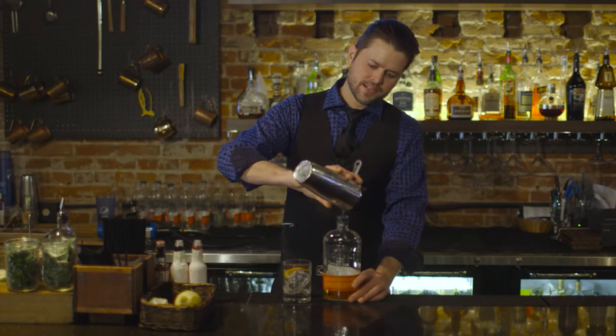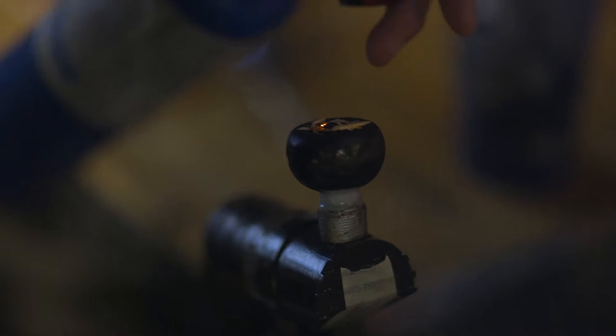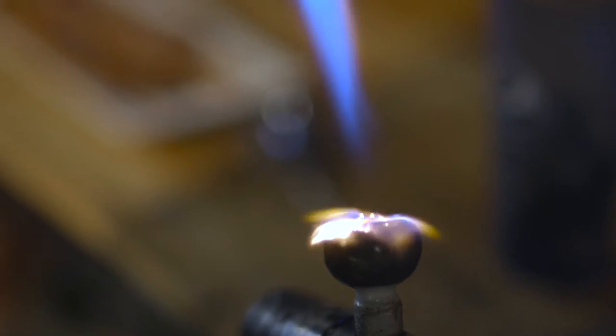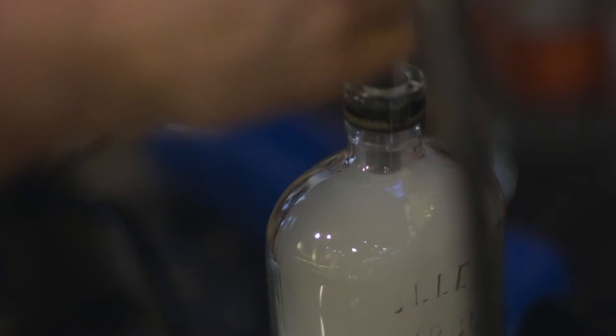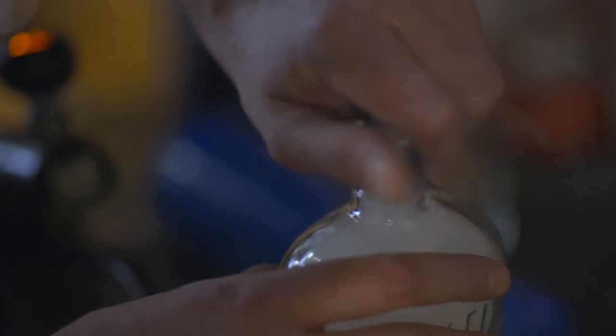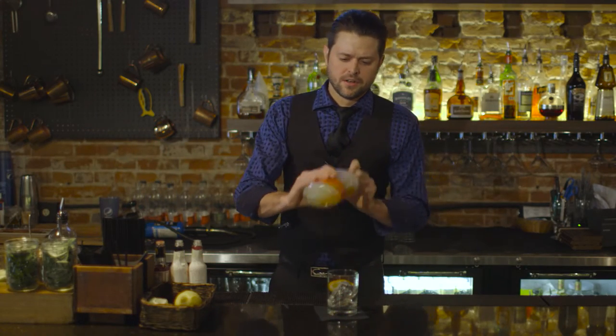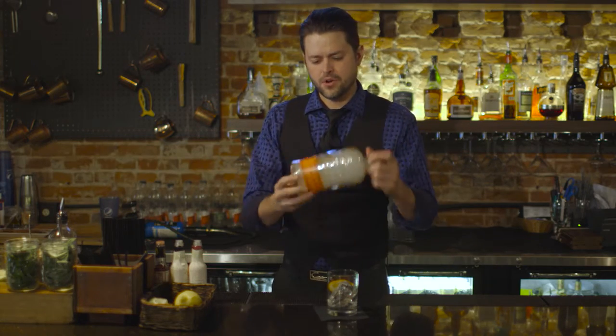Once we have that in the bottle, it's time for a smoke break. We're gonna take our apple wood chips and put them in our smoking gun here. Once we've got it nice and milky, pour the bottle up. After we've got the bottle smoky, it quick infuses very fast with the wood chip smoke — almost instantaneously.